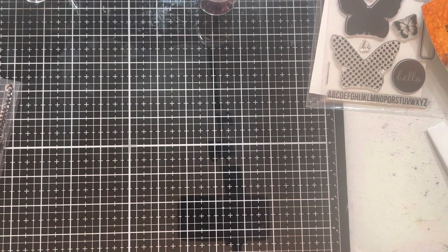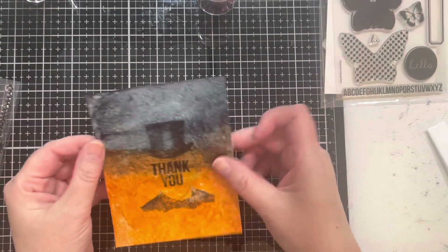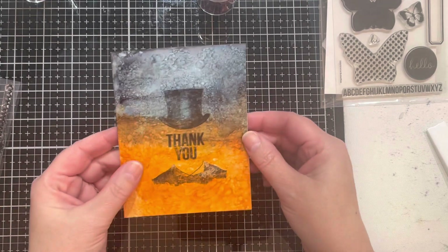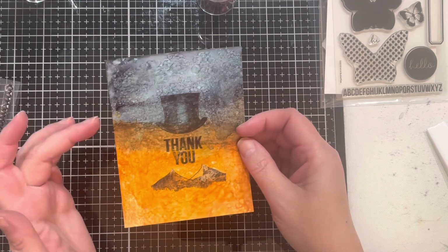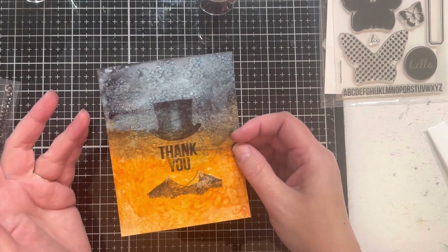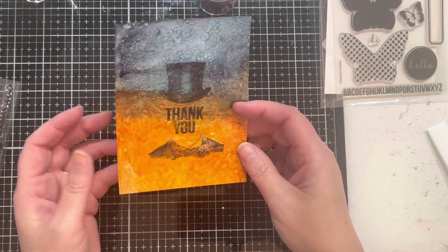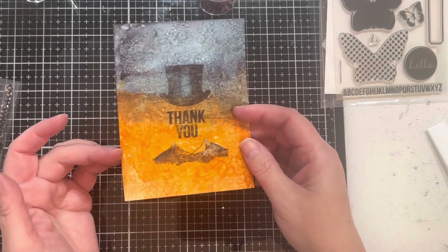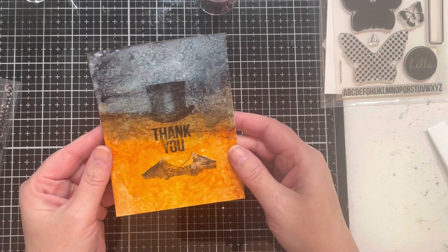I already made a card and used this image — I went into my background stash and found this piece done with alcohol ink. We've got some oranges and some blues; there might be some denim or terracotta in there. I don't know exactly what the colors are — it was in my stash and it's old.